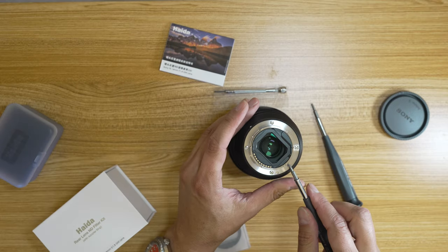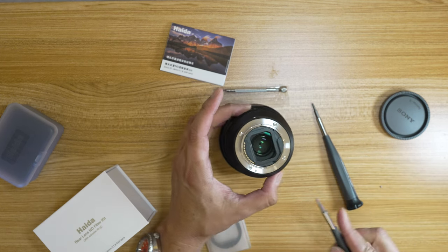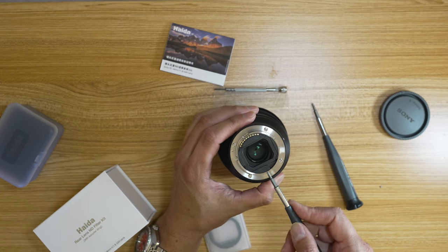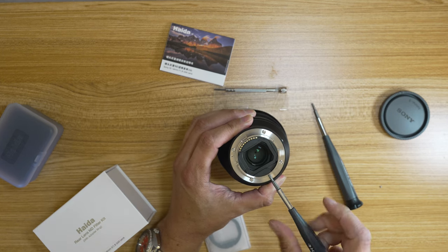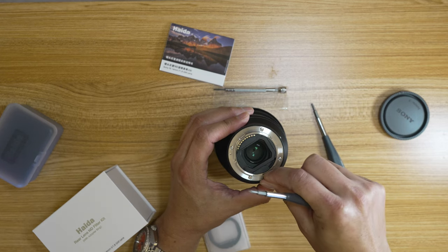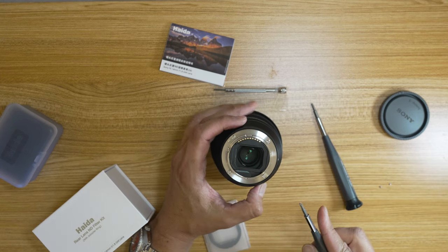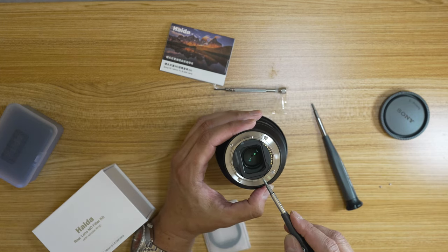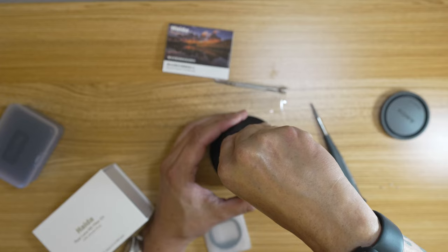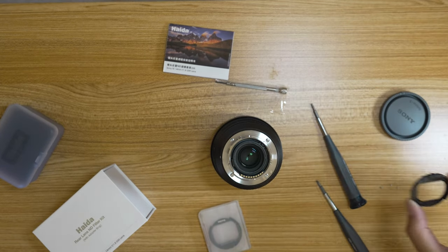One of the things I've read before doing this is that everyone said: make sure you have the proper screwdriver for the Sony screws, because they're a different size from the one that comes with the Haida filter. Also, make sure you have a mat or a big open area so you don't lose these screws because they're tiny and they bounce. Piece of cake — it just slides right out.